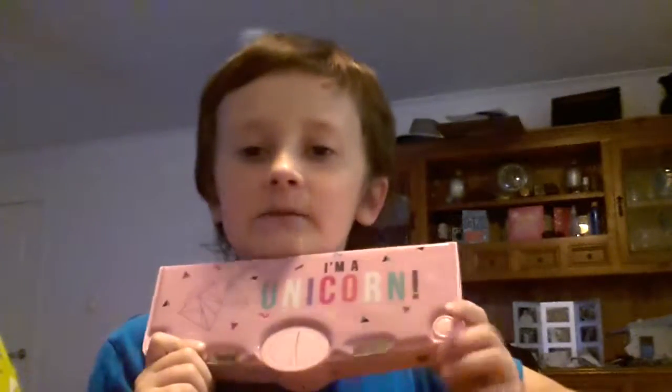I got this pencil case from Target. It says 'I'm a unicorn' and has triangles, squiggles, lines, and straight lines. It has an exclamation mark at the end. The colors are pink, purple, and then blue and a tealish green.